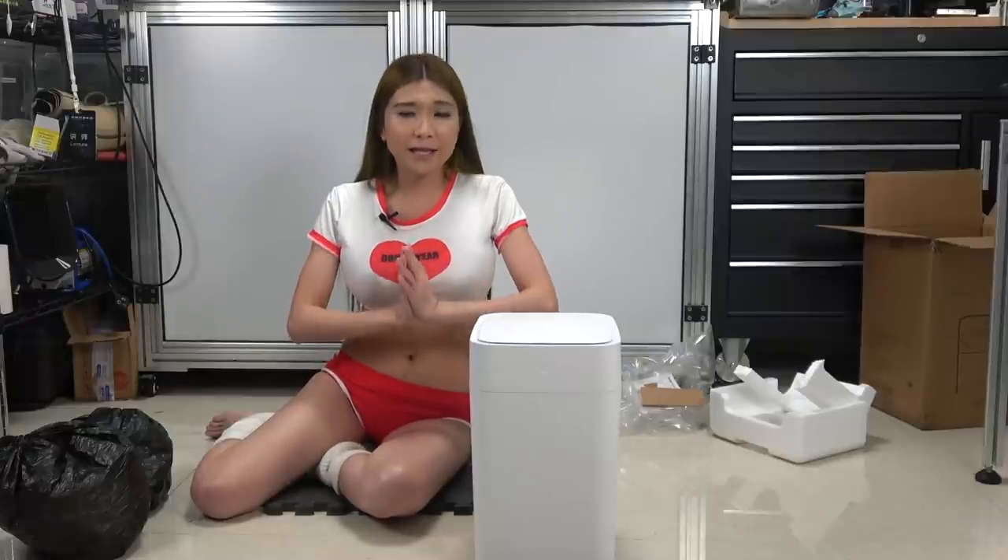If you'd like to see more unusual products from China, please subscribe. Having a lot of subscribers is the only way I can convince local companies to send me review units. It's one click for you but makes a big difference for me, so I really appreciate it. That's it for today, I'll see you all next time. And remember, if I can do it, anyone can do it.